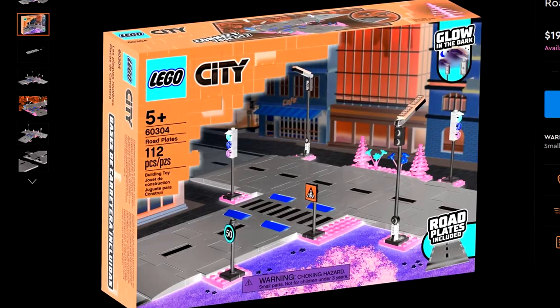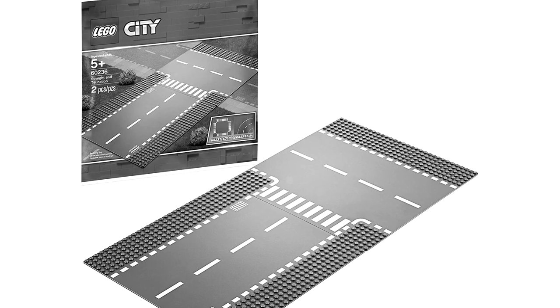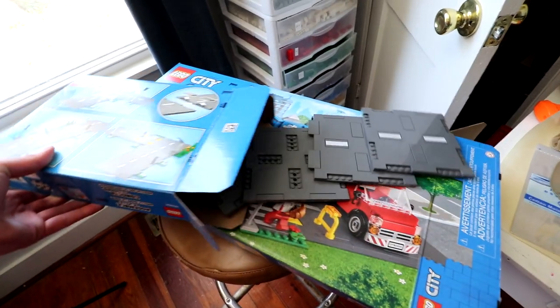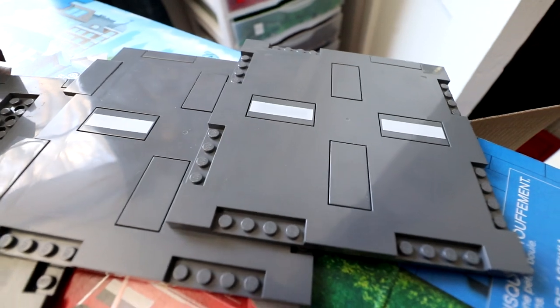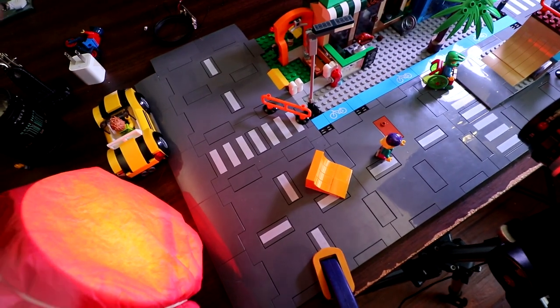LEGO road plates — a controversial subject. Many are still in tears over the apparent discontinuation of the classic LEGO road baseplates and its new, potentially unsightly, replacement road plates. Controversy aside, I was interested in seeing how well LEGO road plates worked with brick filming.